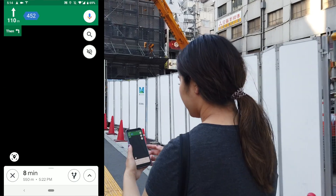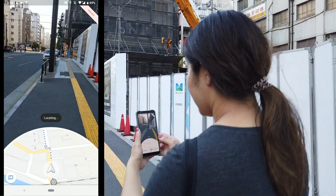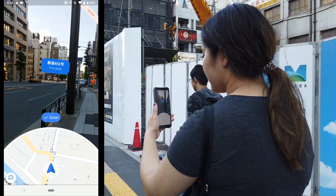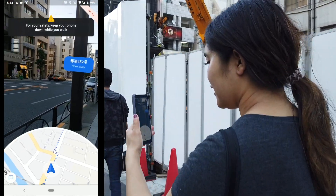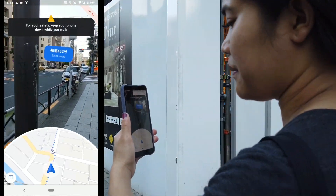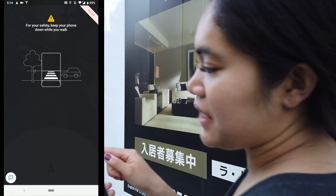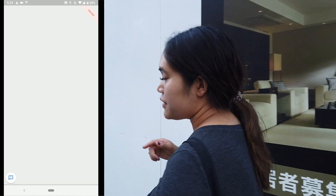If you ever want to go back to AR, you can select the small pin button on the bottom left, right above the X button. Once you raise your phone again, the AR overlay is able to match your surroundings through the camera to street view and can give you on-screen directions. Occasionally it does have these points where it makes you hold your phone back up and then the AR basically recalibrates itself so that it can make sure that you're going the right way.